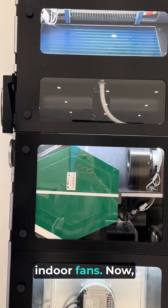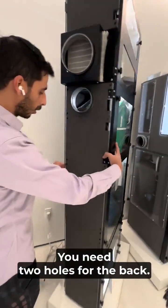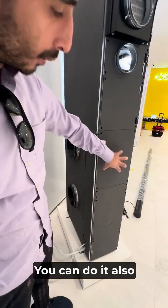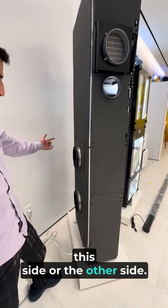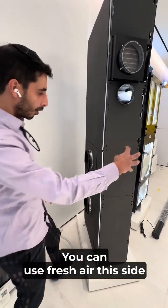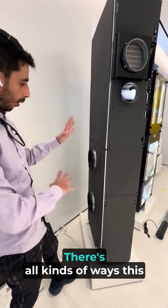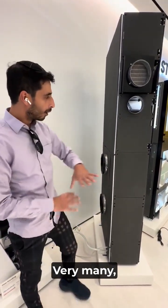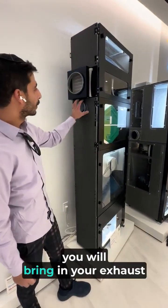The way this gets installed — you need two holes in the back. You can duct it if you want, or you can also do it from the sides. You can use fresh air on one side and exhaust on the other. There are all kinds of ways this can be installed — in a corner, on a wall, in the back — many different configurations.